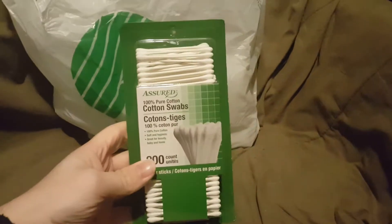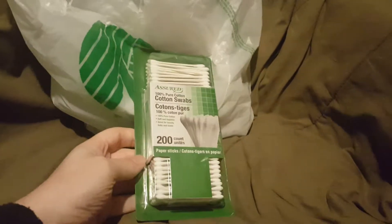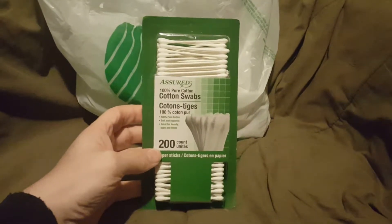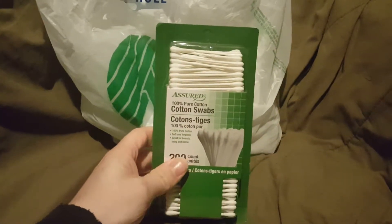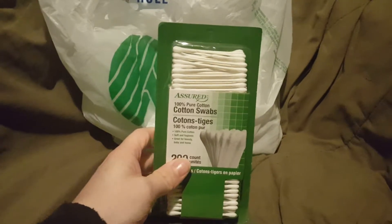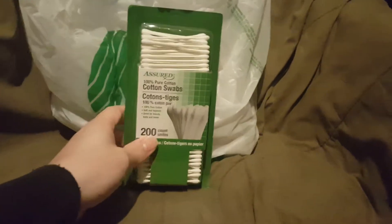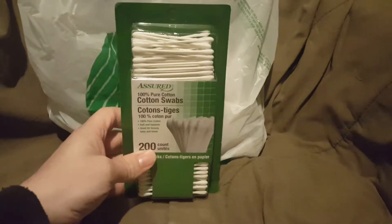Let's start off with this — I got cotton swabs, or as I call them, q-tips. There are 200 in the container, 200 count right there. Just out of curiosity, let me know down in the comment section: do you call them cotton swabs or do you call them q-tips? I think q-tips is a brand name, but I'm just so used to calling them that.